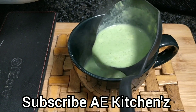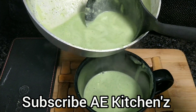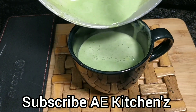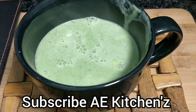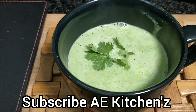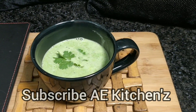Healthy, yummy cream of spinach soup, friends — it is ready for dinner, so you don't need anything else to eat. Try it, you will love this soup. Please tell me in the comments how the recipe looks. Like, share, and subscribe for the next easy recipe.